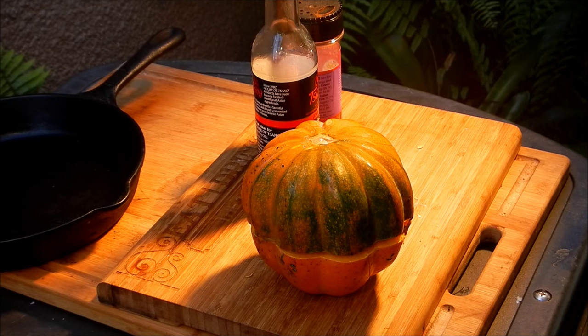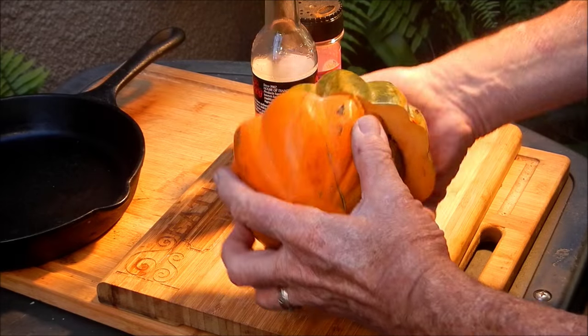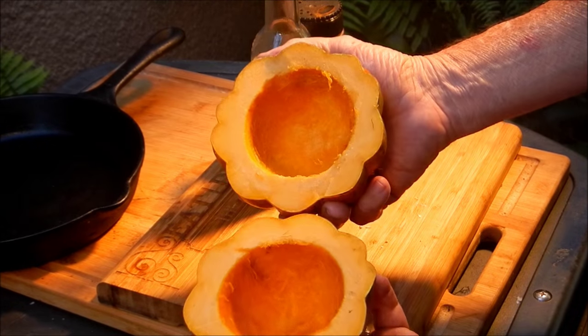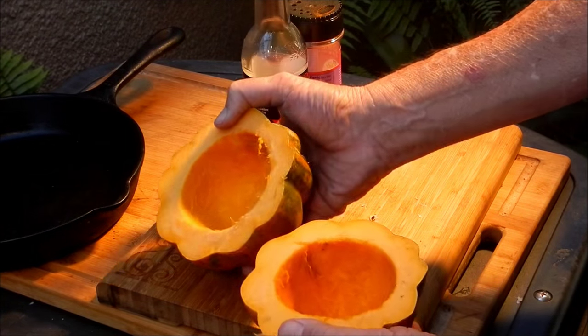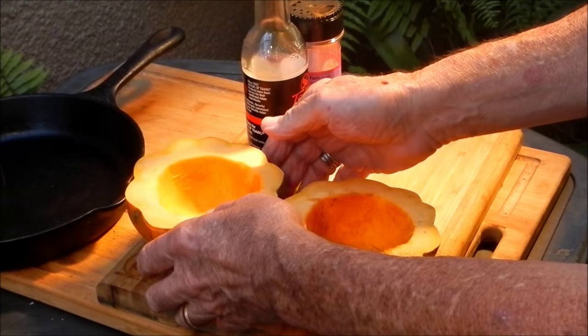So yeah, this is an acorn squash, just in time for Thanksgiving. I'm gonna make a really good side dish for you. I cut the acorn squash in half and took the seeds out of it. I also cut the stem and the bottom off so it'll lay flat on the grill.